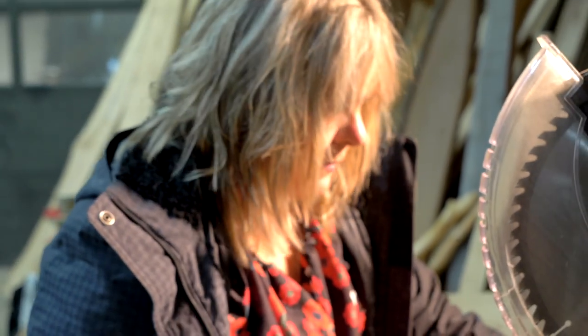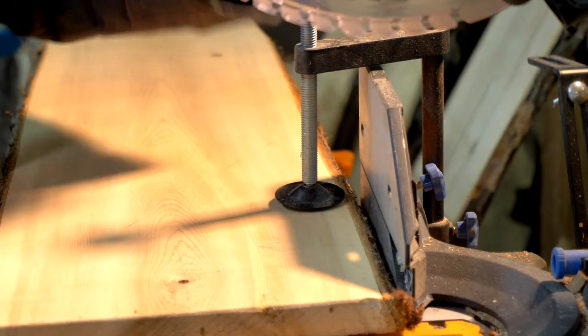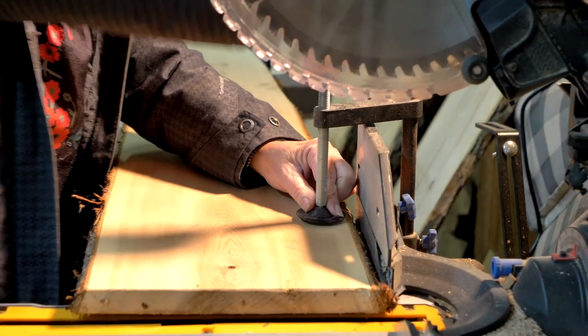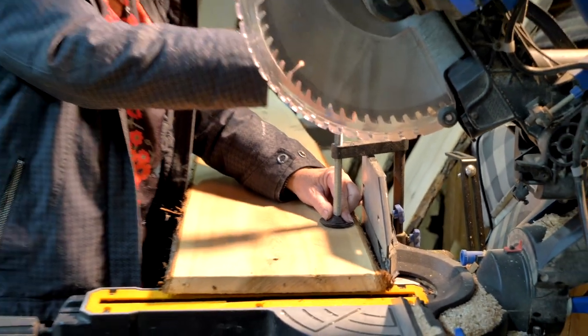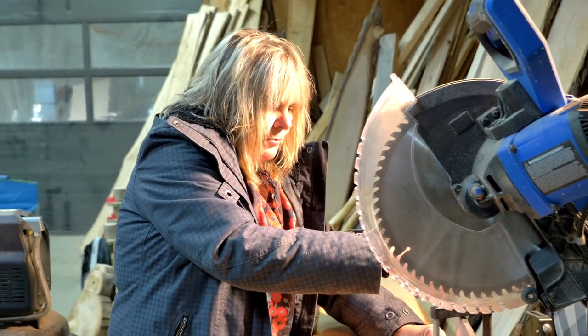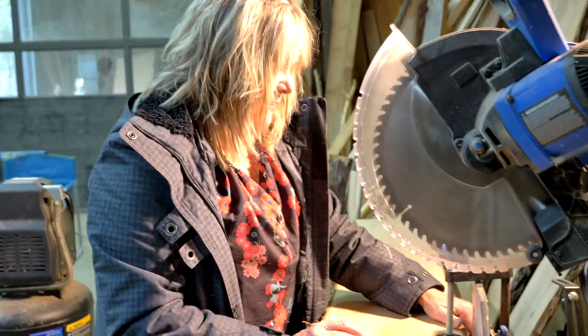Just going to square the bottom edge. This is not a square edge along the side, so I have to hold it, and I'm just going to clamp it down to help me hold it. Because when I'm cutting, as the blade goes through, it pulls it.